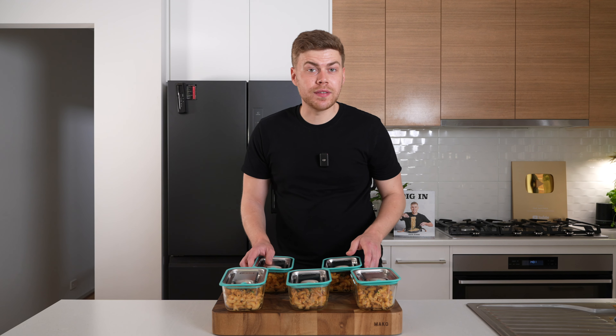Storing these is nice and simple — let them cool down for about 15 to 20 minutes, then place on the lids. They'll last three to four days in the fridge and about three months in the freezer. If they're frozen, allow them to thaw overnight in the fridge before trying to reheat, because you'll end up with a real dry mess otherwise.